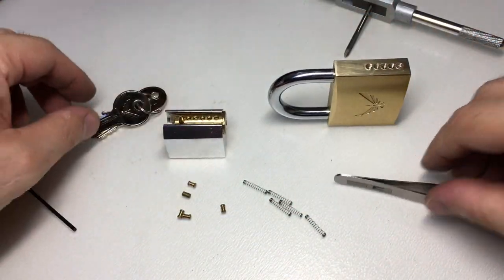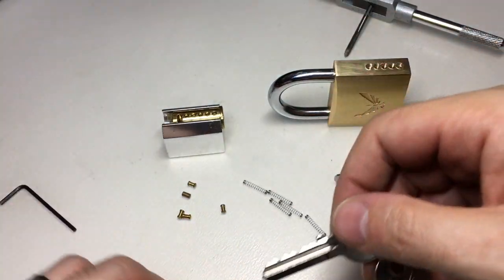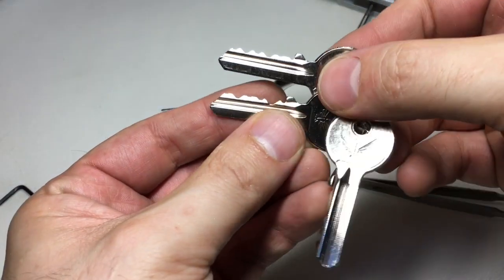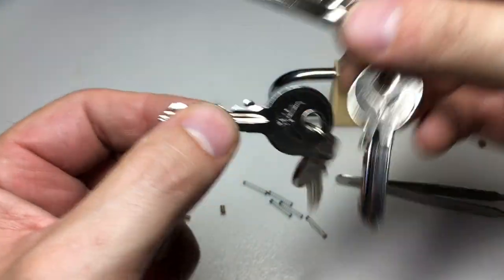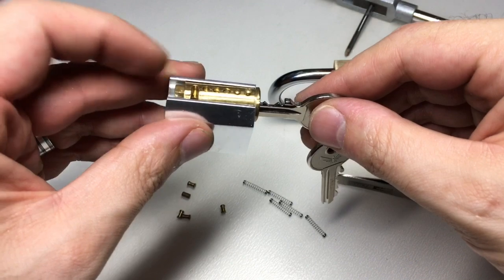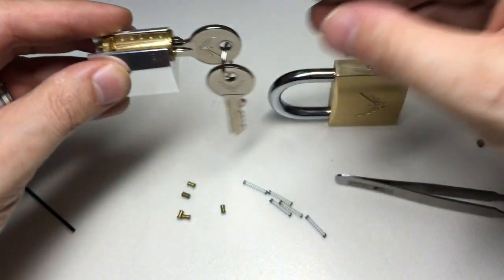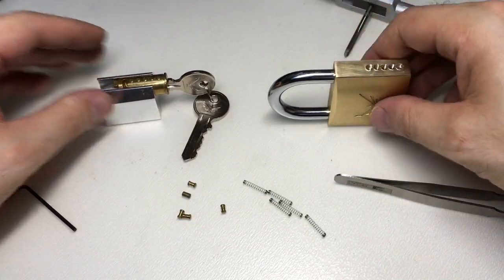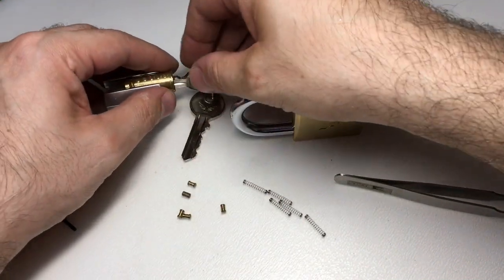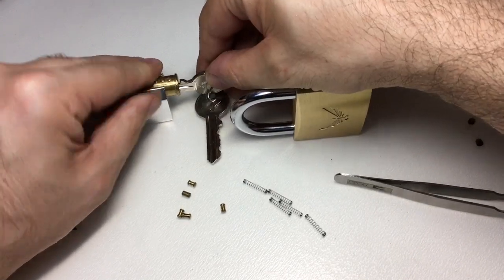Because I have another lock of this type where I've removed the core, I've got two different keys and I prefer the bitting on this one — I think it's a bit more challenging. So I pinned this up so that it should all work nicely. I'm going to take this key out and we'll do one pin at a time and load it up.